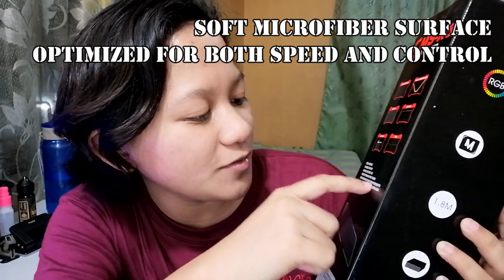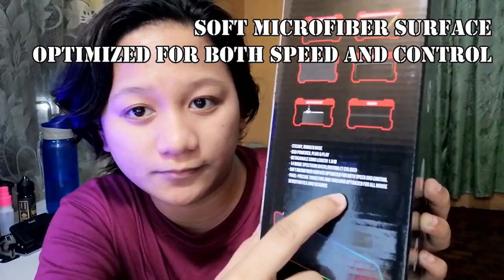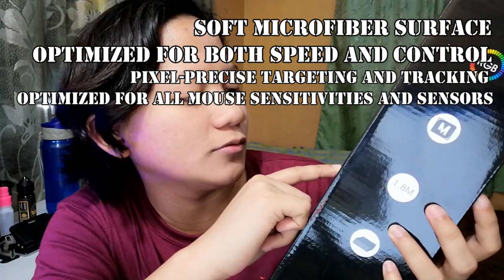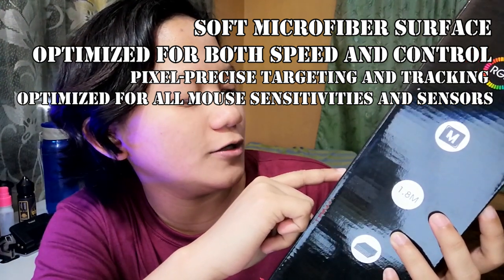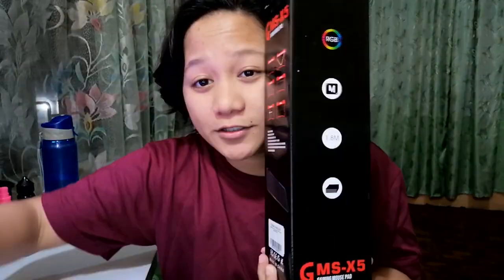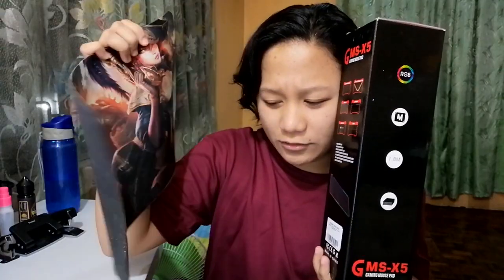Soft microfiber surface optimized for both speed and control. Pixel precise targeting and tracking optimized for all mouse sensitivity and sensors. It looks really nice! Let me compare it to the League of Legends mousepad from Rampage 2018. The rubber base is also rubber — let me check if it's high quality rubber and whether it melts in the sun.